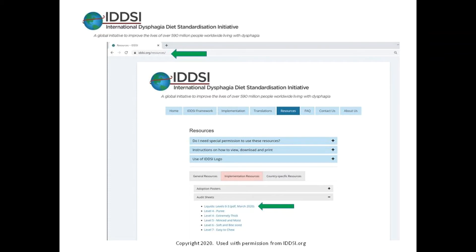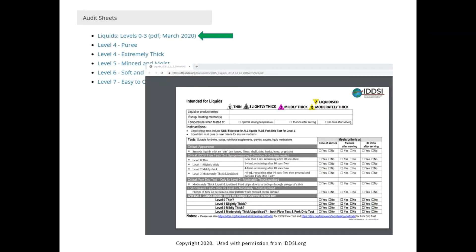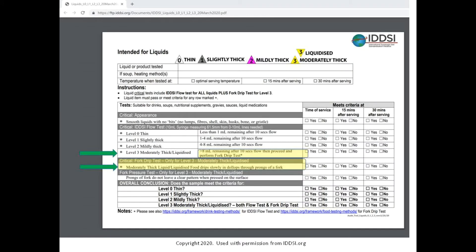From the IDDSI.org website, it is possible to print off audit tools needed to evaluate the consistency of the thickened fluid and ensure it meets the appropriate criteria. The audit tool for liquids covers all consistencies from level zero through level three. Level four fluids are evaluated using a different tool. We will be using the IDDSI audit tool to evaluate a fluid thickened to a level three or moderately thick consistency.